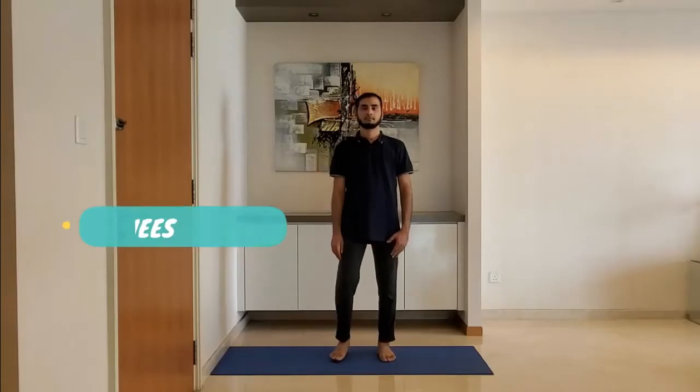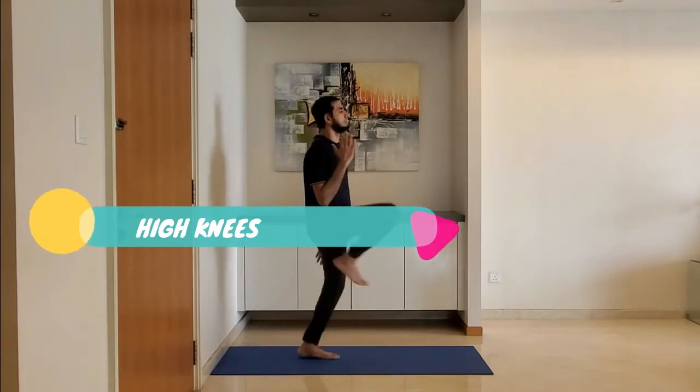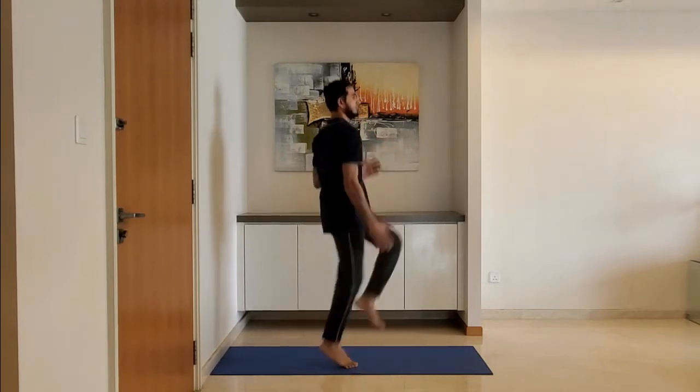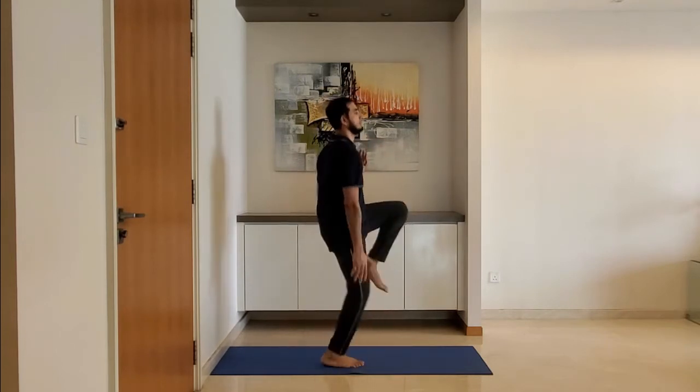Next up, high knees. Perform high knees with the upper body engaged.